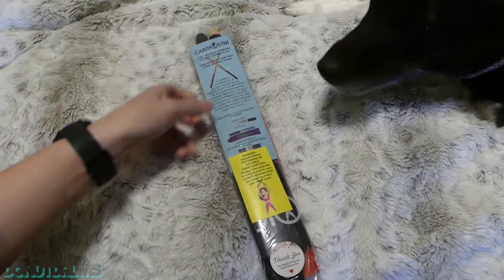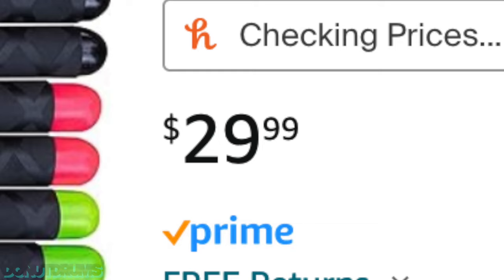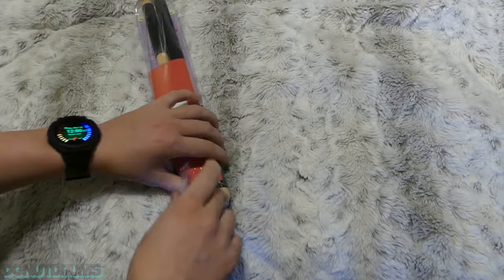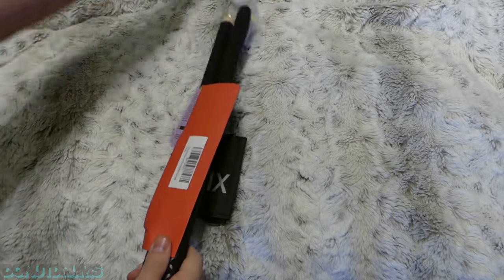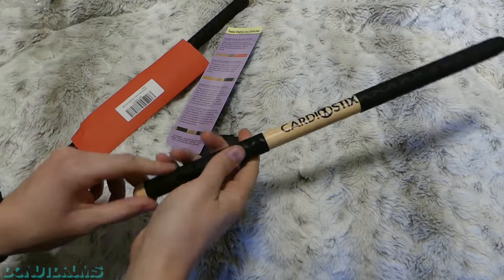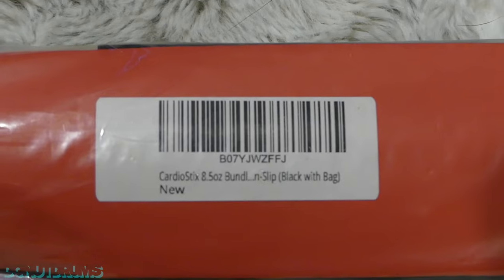Cardio Sticks — this was a smaller store off Amazon. I believe these were around $130. I'll put the price on screen because I can't remember exactly. It comes with a little bag so you can bring it to your gym or wherever cardio drumming is done. I like that little grip on it — it's nice.